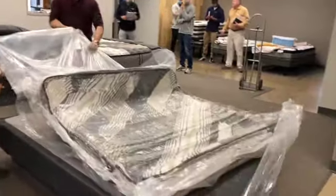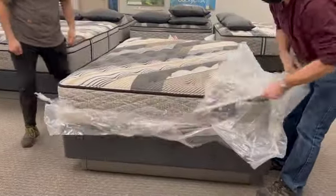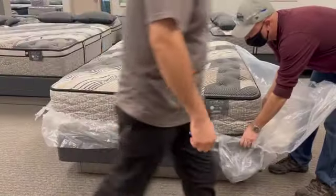Unroll the mattress and position in place. Then cut and remove the vacuum seal plastic. The mattress will rise and recover.